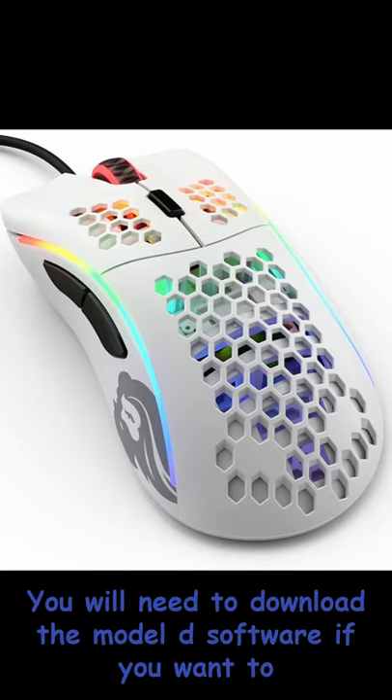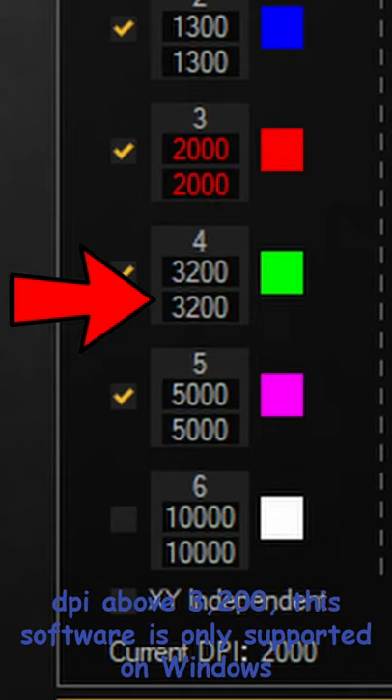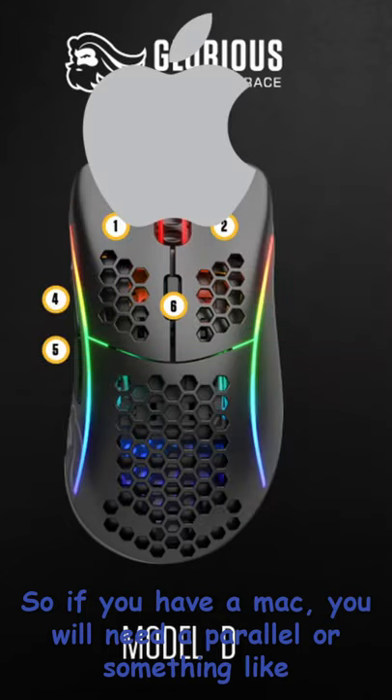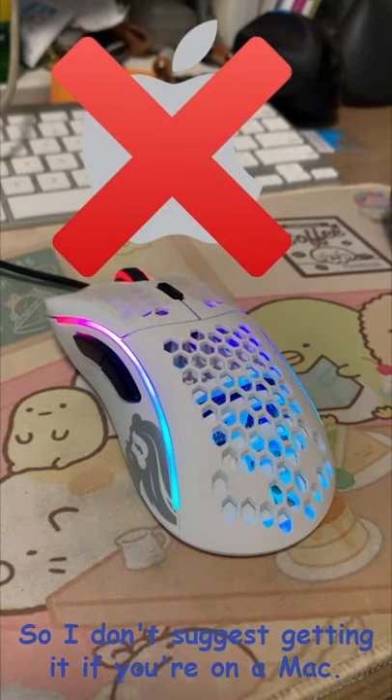You will need to download the Model D software if you want to double click, drag click, or enable DPI above 3,200. This software is only supported on Windows platforms, so if you have a Mac you will need either Parallels or something like VirtualBox. I don't suggest getting it if you are on a Mac.